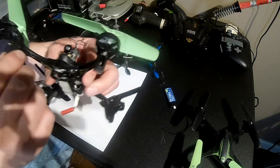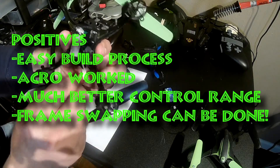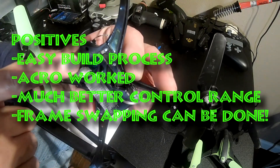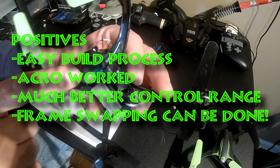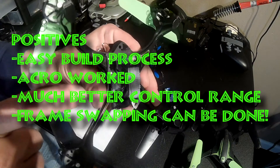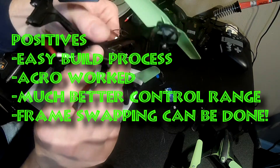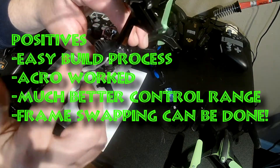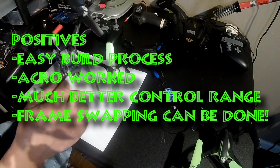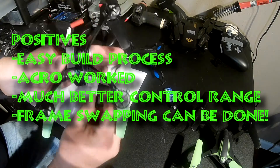For positives: there is no soldering, it was an easy build process, acro worked, and frame swapping can be done. So if you have any quad you've ever looked at and loved the body on — if it had acro and FPV — it can be done. Don't let the limitations of a toy quad stop you if it happens to have a really cool frame, because it's definitely something that's doable even at my skill level.